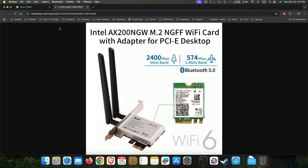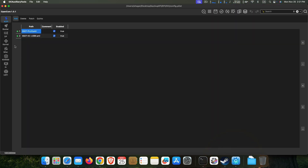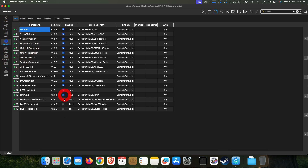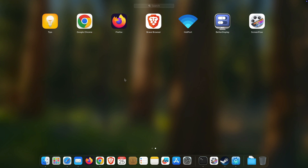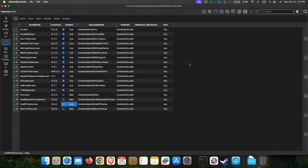If you have any card like that, you can just enable entries one, two, three, four here. You need to use the Heliport app for Wi-Fi — it is more stable than AirportItlwm, so I think using this will be better.